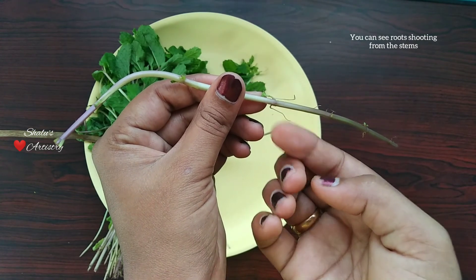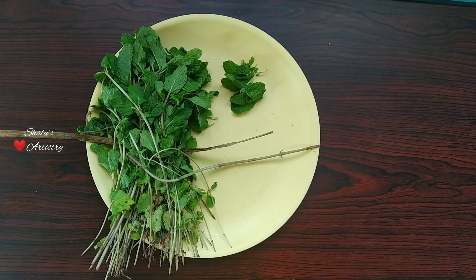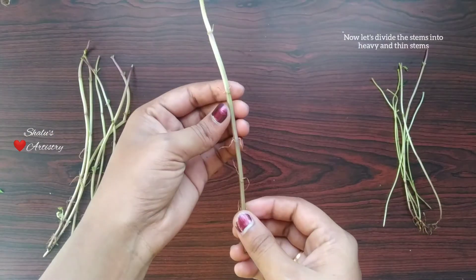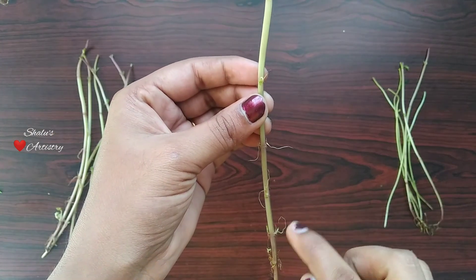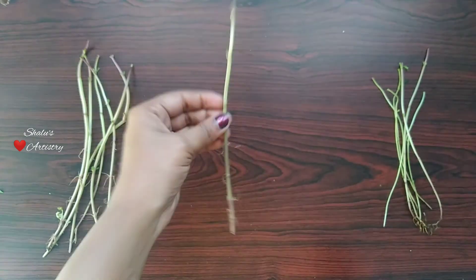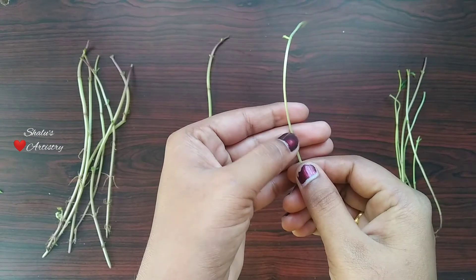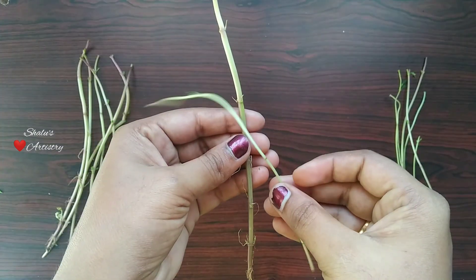As you can see there are roots emerging from the stem. Now let's divide the stem into heavy and thin stems. Roots are present in thin stems also, but we are going to use only the thicker stems.